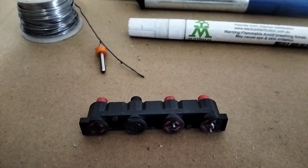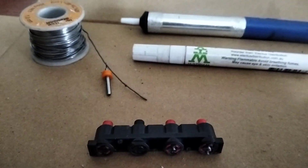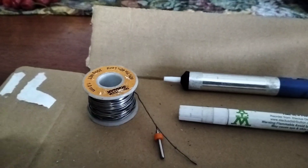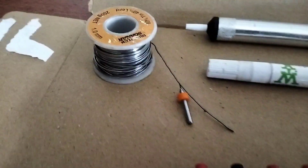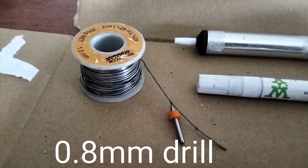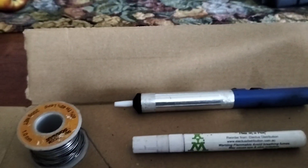One snapped off the black and one snapped off the red. So I desoldered that just with a solder sucker. I use this very fine solder, and I used that little 1/8 drill bit just to clean the holes in the circuit board.